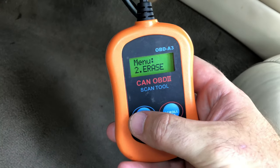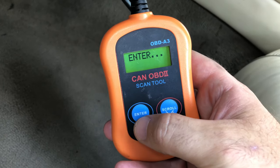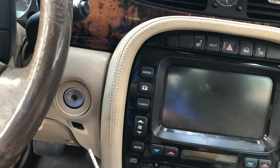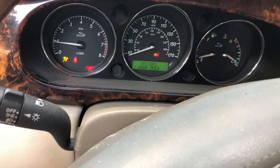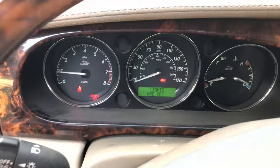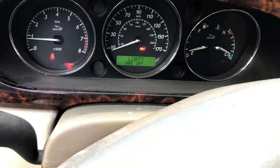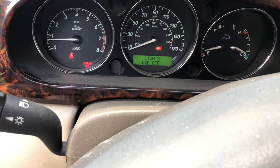We have reassembled the pedal assembly — everything is back up there and reinstalled. The wire has been reconnected. We're going to clear the engine code and see if it reappears. We'll crank it and use the accelerator. There are no engine codes coming up right now, and the pedal is responsive, so for now I think we'll call this a momentary success.